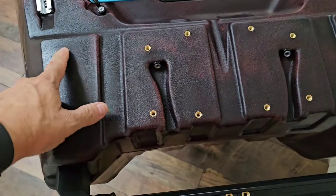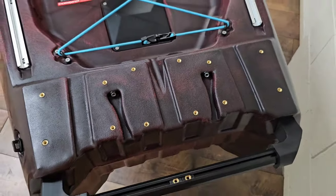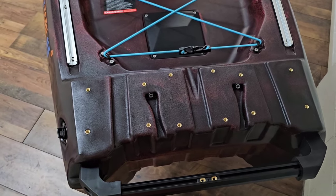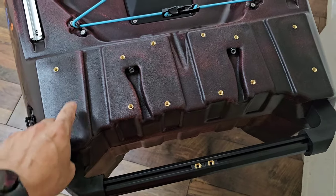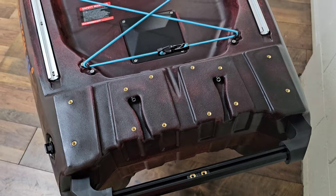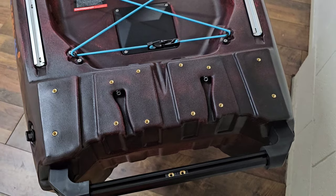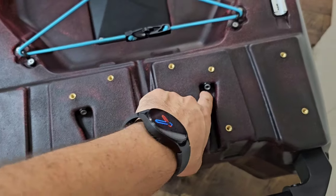You'll notice a whole heap of brass inserts, and what's great about this is they've always thought ahead for people that want to put an electric motor, a power pole, or any other accessories in the rear. There are a whole heap of different sequences to accommodate different things that are out in the market, so it's pretty much a plug-and-play system — love that.